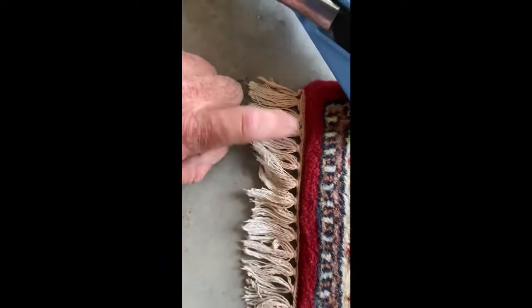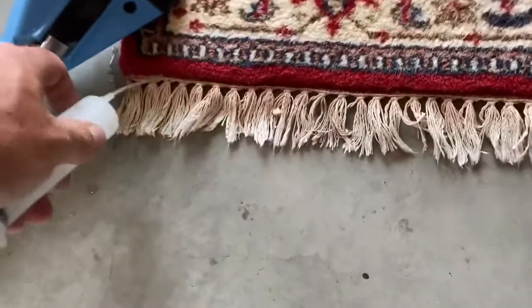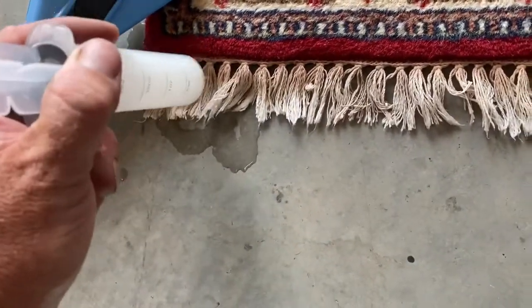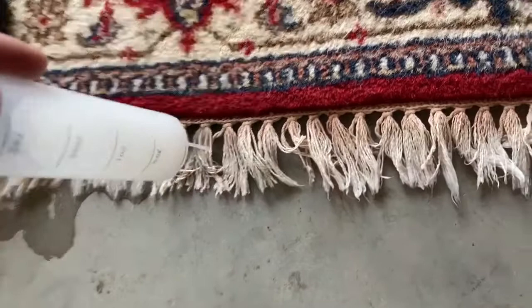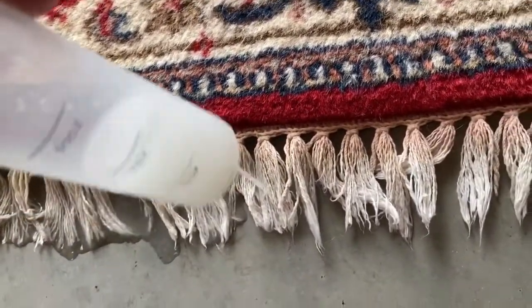We're going to work on all this little red that bled in here. We're going to pass over it and work along with the red. So let's go.